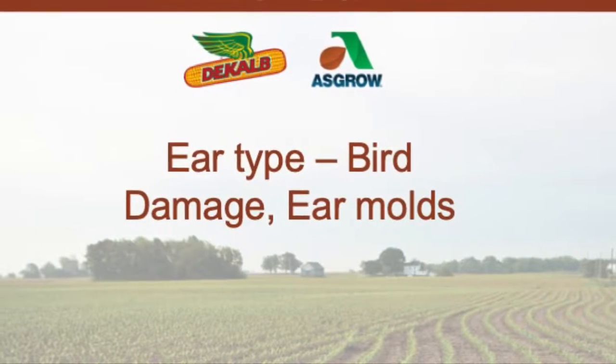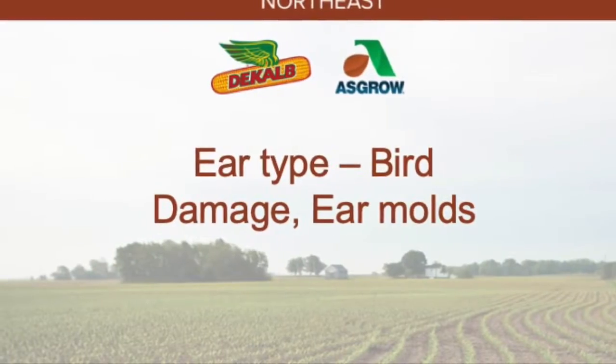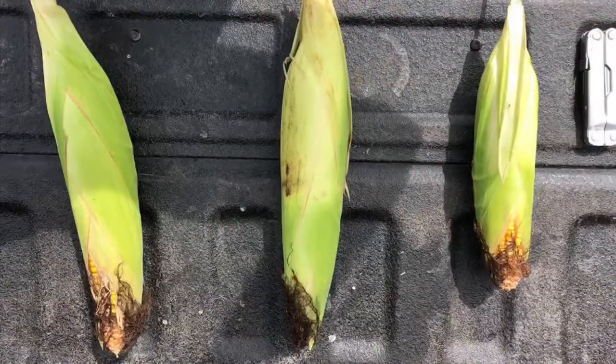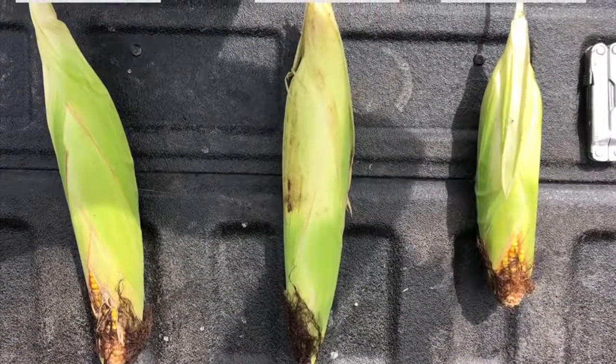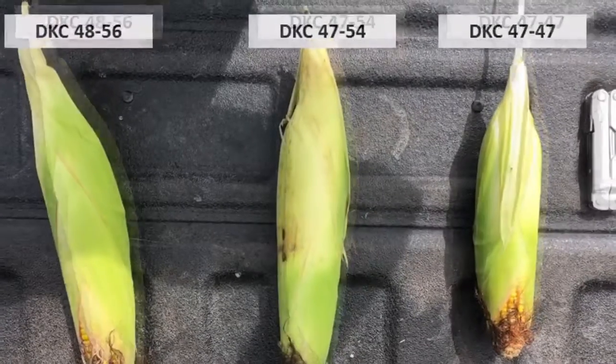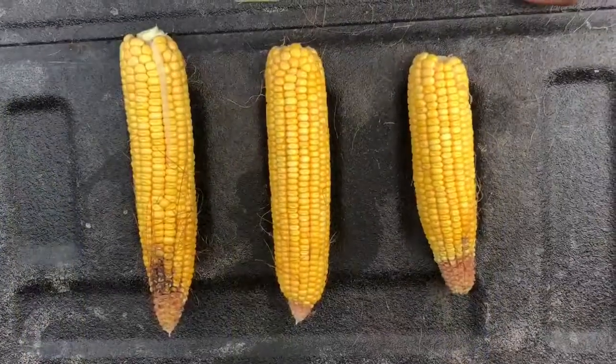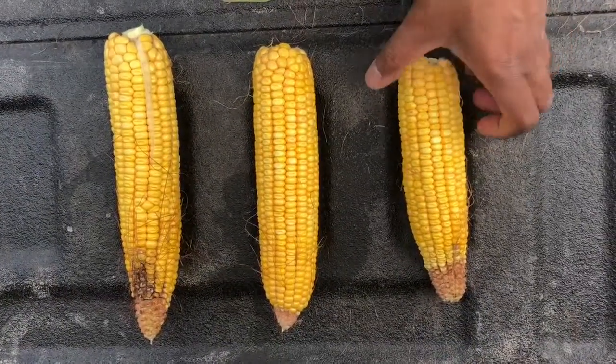Hey guys, this is Gaurav Goyal, your local agronomist. As we are approaching harvest, I thought it would be helpful to talk about some of the hybrids that are better at protecting the ears from burr damage. I looked at a plot where we have three hybrids. What you are seeing here is on the left.